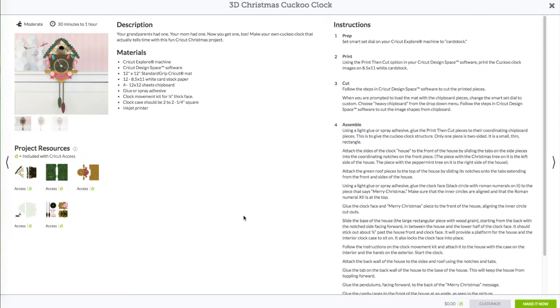This will bring up the preview window. On the left-hand side you will see all the materials you will need: 12 sheets of 8.5 by 11 white cardstock, 4 sheets of 12 by 12 chipboard, either a glue or spray adhesive, a clock movement kit for a quarter-inch thick face, and the clock case should be two to two-and-a-quarter inches square, and of course the inkjet printer. If you go to the right-hand side under the instructions for number three, it says to choose a heavyweight chipboard from the drop-down menu. I chose a medium weight chipboard and it did not cut all the way through, so you might want to use a lighter weight chipboard.